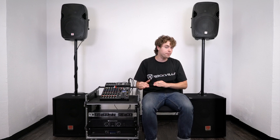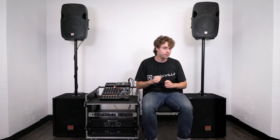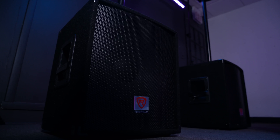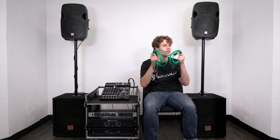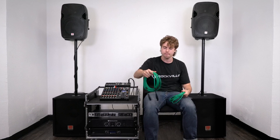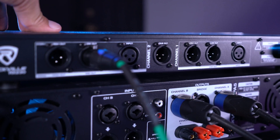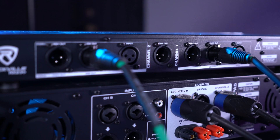Now I'm going to connect both amplifiers into my crossover. Starting with the RPA12, which is my amp for my subwoofers. I'm going to need two XLR cables for that. I'll take the female ends of both cables and plug them into the low outputs for channel 1 and 2 on my crossover.